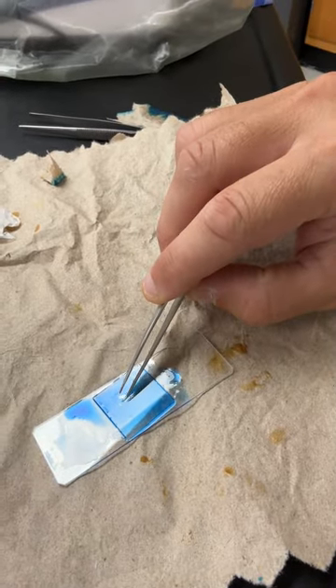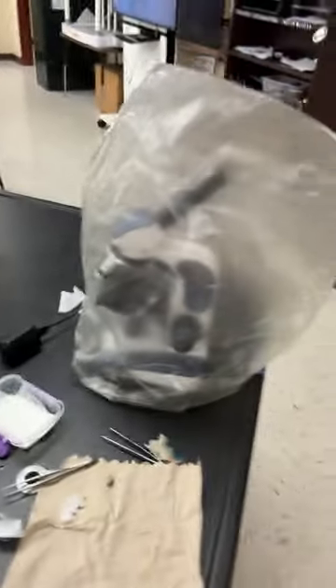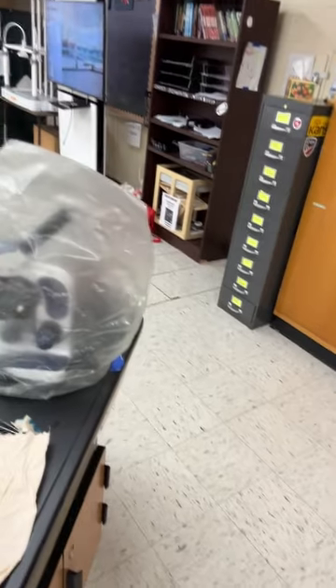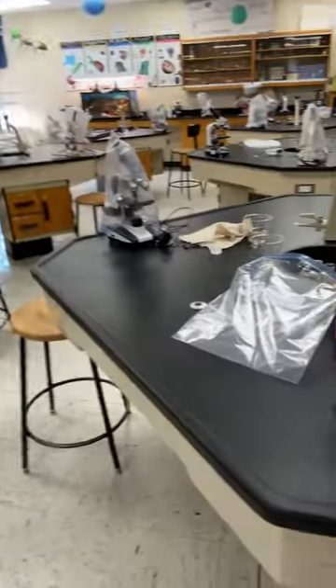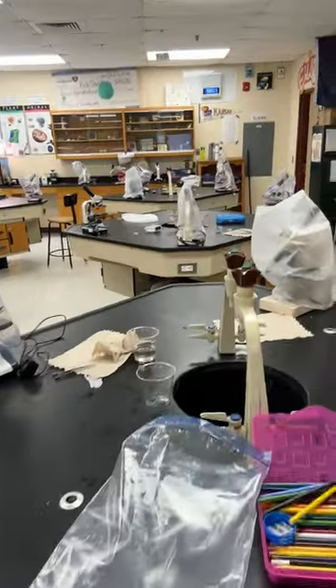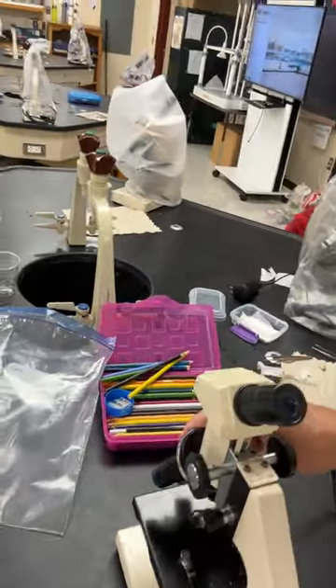There is an air bubble in here. I can try to tap it out, but it's not a big deal — you can move around the air bubbles. When you go to look under the microscope, these cheek cells are a little harder to find; they're smaller than plant cells and scattered throughout. Get your microscope ready to go and always start with the red objective.